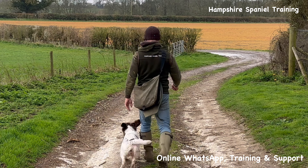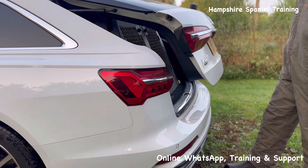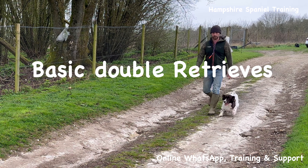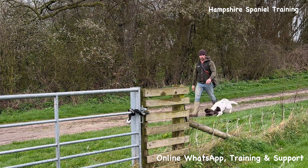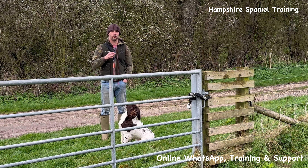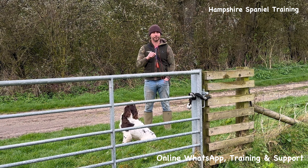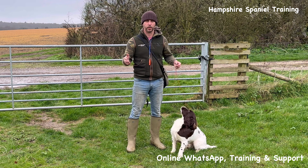Alright everyone, we are back for a session with Billy. We're back to do another one of my gundog basics videos, and today's session is going to lead on slightly from last session. I'm going to get in the field with Billy and talk you through what we're going to do today and get you a bit of footage.